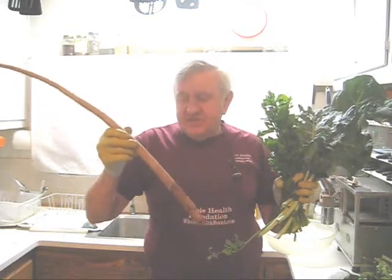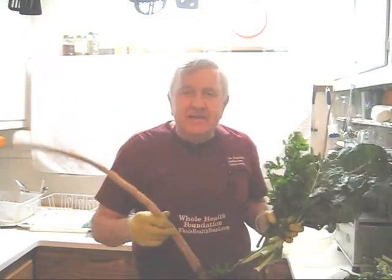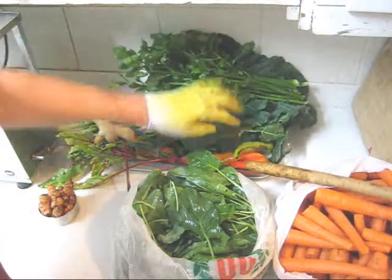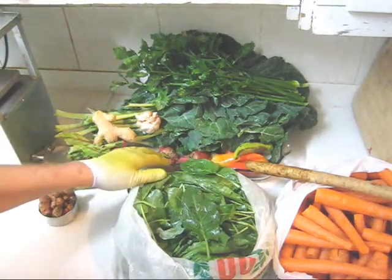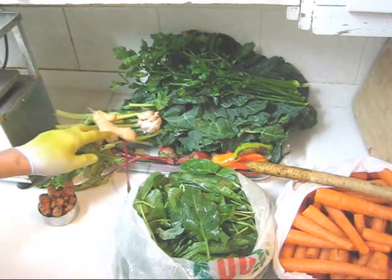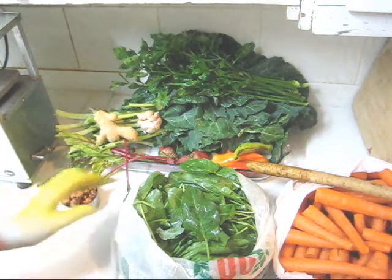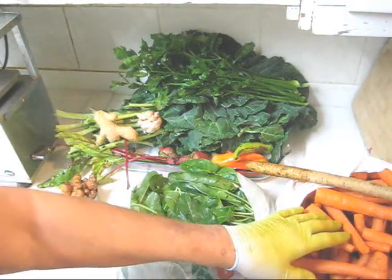My wife calls this elephant tail root. In addition to my gobo root, celery, and collards, I have four sweet Anaheim peppers, a couple of small beets, a whole head of garlic, about 80 grams of ginger and 150 grams of turmeric, my favorite green French sorrel, and of course carrots.